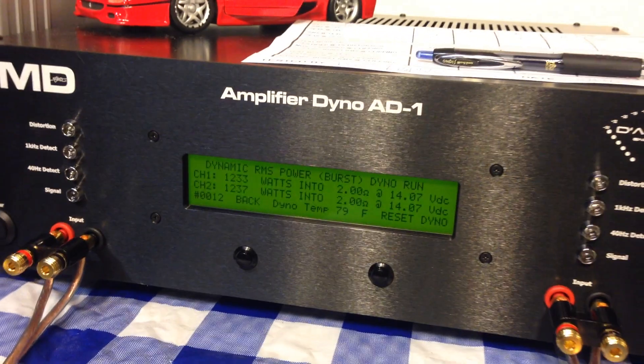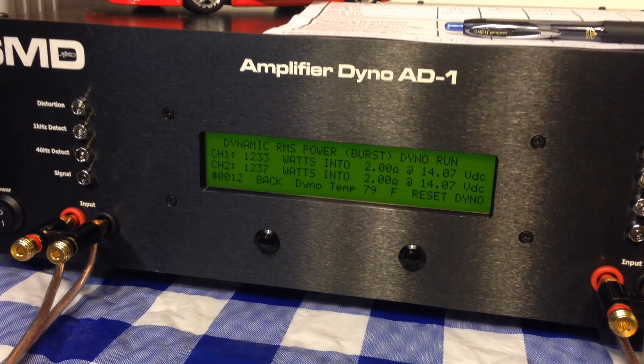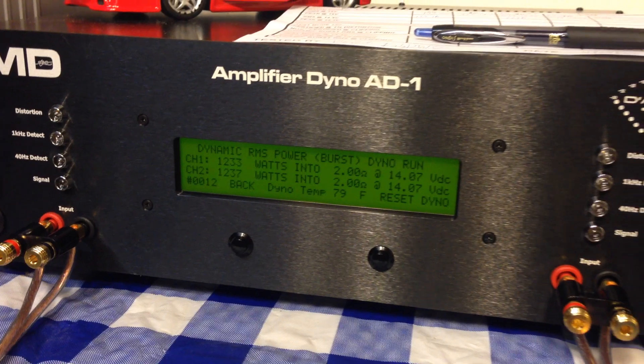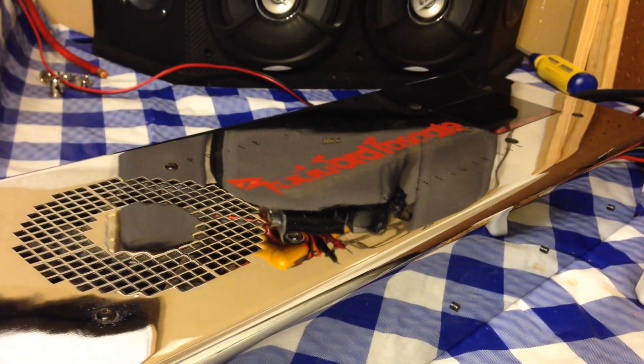That's how they rated them back in the day — way underrated. That's why you paid $3,000 for this amp, because you got 2,500 watts back in the day when watts per dollar were big time. I'm just blown away here. Rockford Fosgate. Old school.